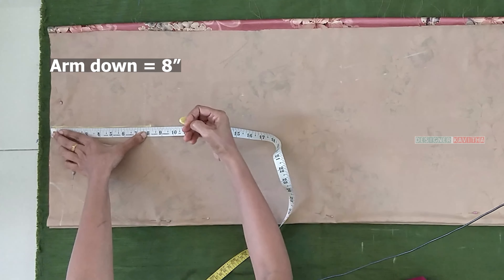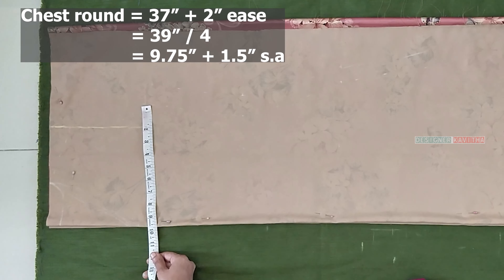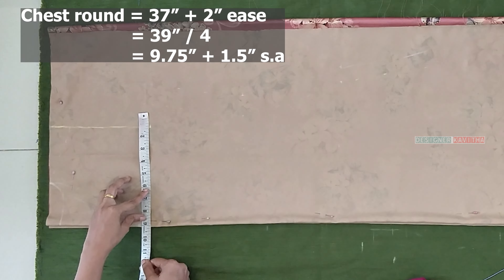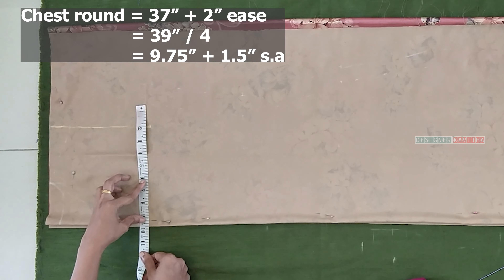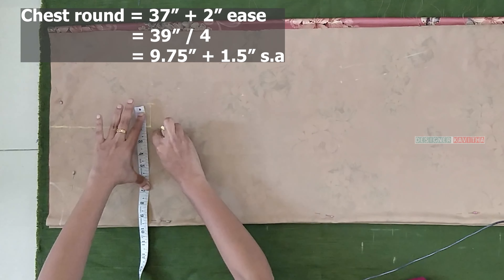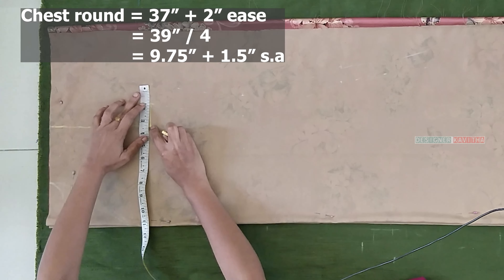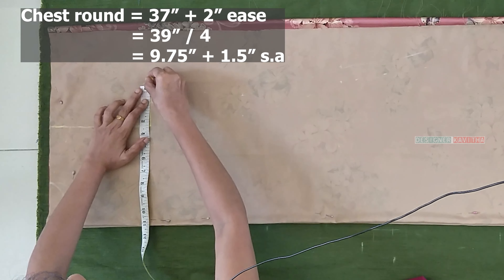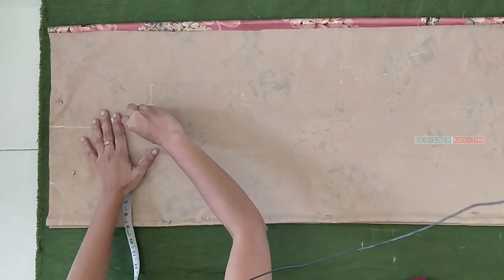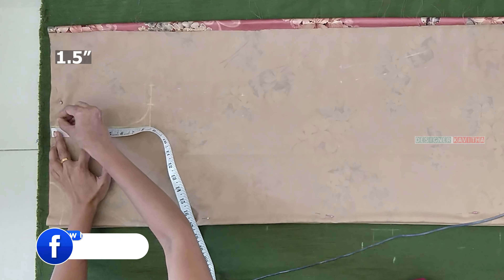Make it 8 inches of mat. We will mark the chest round, and then we will do the chest round 37 loose cross 2 inches, and then 39. Before is 9.75, so we will do the line here. We will do the arm down marking point and the chest round marking point, then we will do the arm curve shape — mark a half inch down.